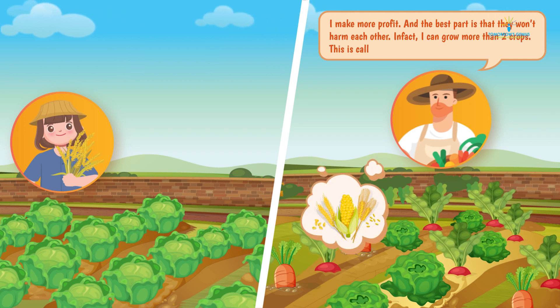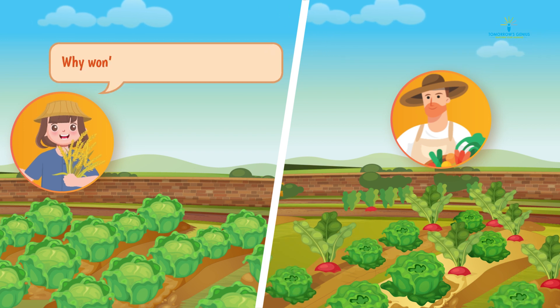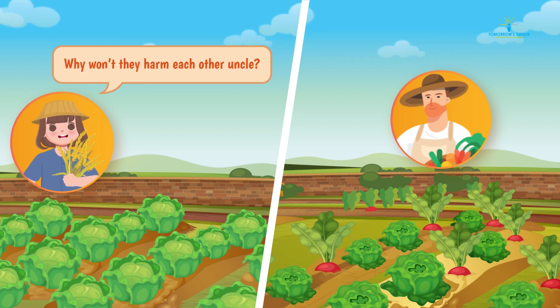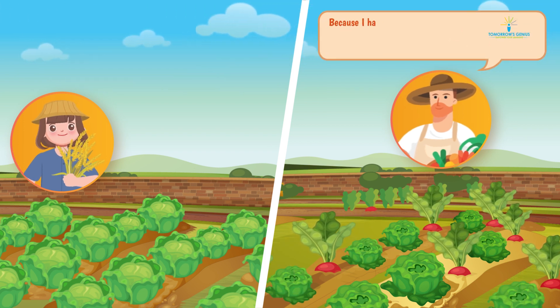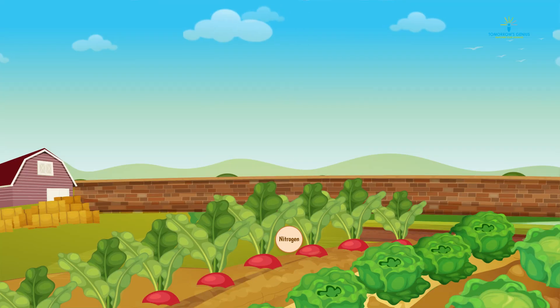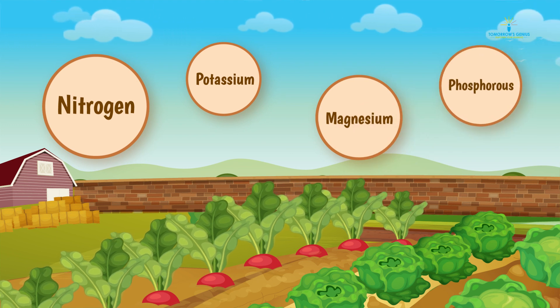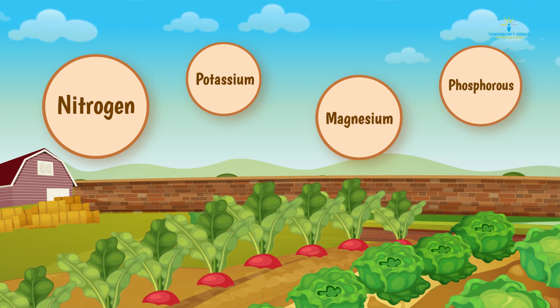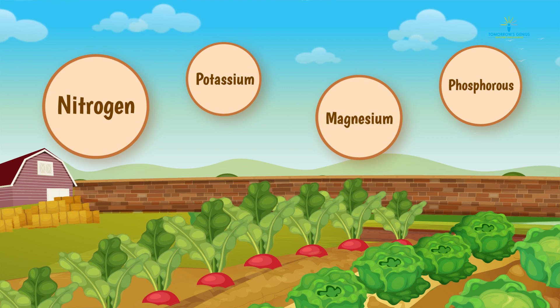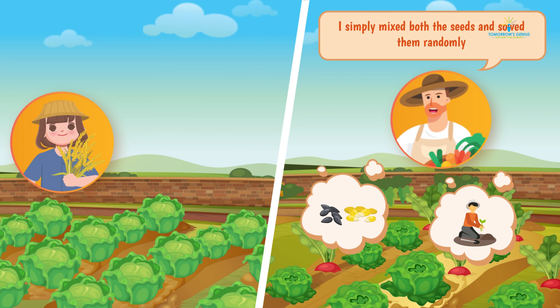In fact, I can grow more than two crops. This is called mixed cropping. Why won't they harm each other, uncle? Well Rhea, I have chosen only those plants that have different nutrient requirements and different harvesting times, so there is no competition between them. I simply mixed both the seeds and sowed them randomly.